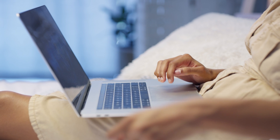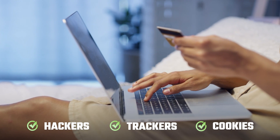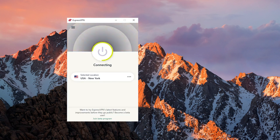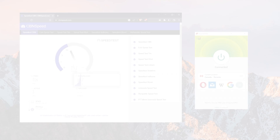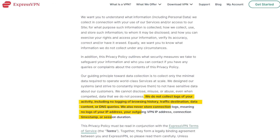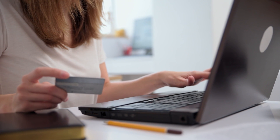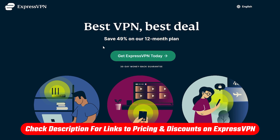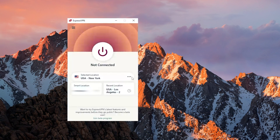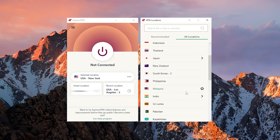When paying online, there are things to take into consideration, such as hackers, trackers, and cookies. To protect yourself when shopping online, you might want to use a VPN, such as ExpressVPN, because it uses strong security to keep your info safe and has lots of servers worldwide, making it fast and reliable. It won't keep records of your online activities thanks to a no-logs policy, and has a special feature to protect you if your connection drops. You can try our ExpressVPN link in the description that saves you 49% on their 12-month plan, plus you get 3 months for free.